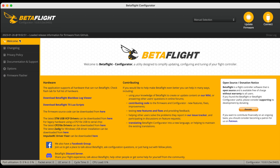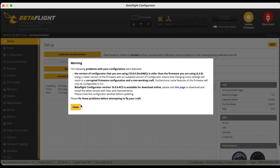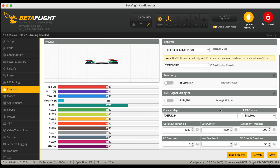Next we're going to go into the binding process. Go back into Betaflight on your flight controller and go into the receiver tab. Just check that your channel map is correct — TAER versus AETR — depending on what you prefer.